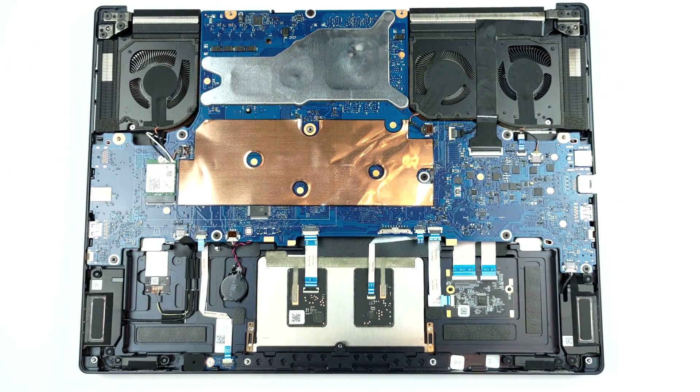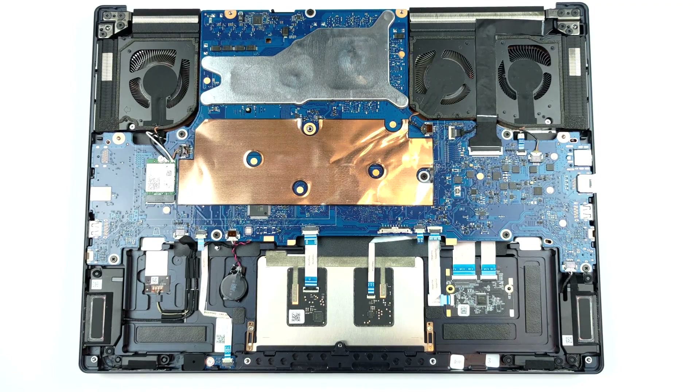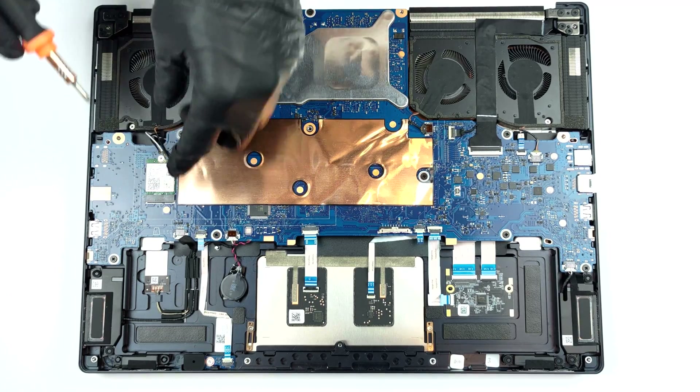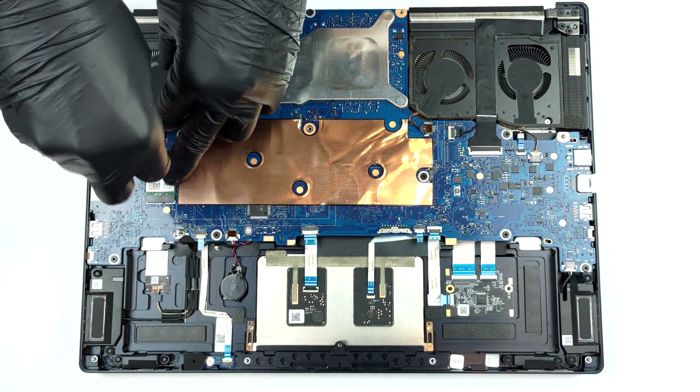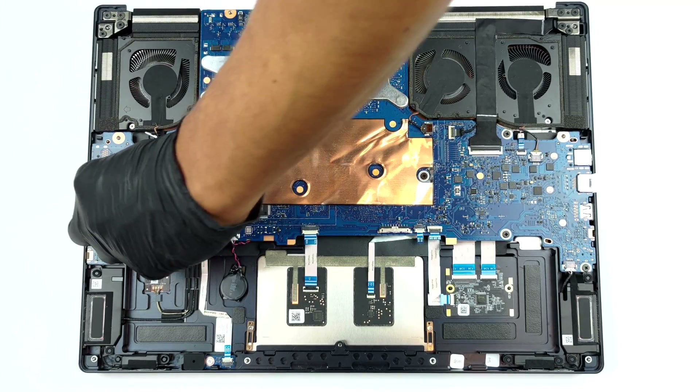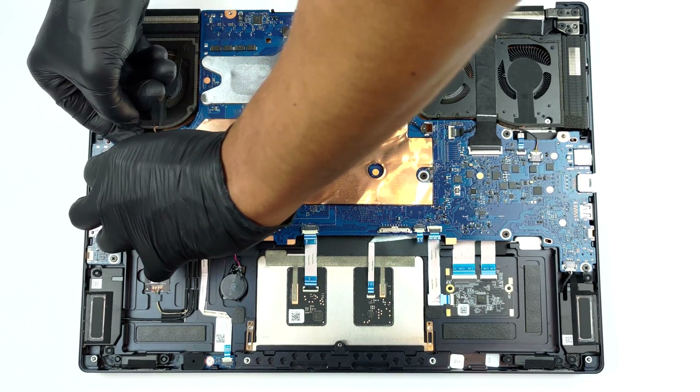Here comes the interesting part. As you can see, the motherboard is flipped upside down. All of the upgrade options are located at the bottom. To access this crucial part of the device, you need to remove the Wi-Fi card and unplug every connector from the motherboard.